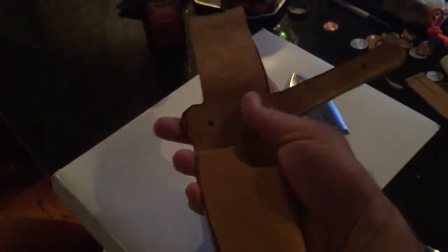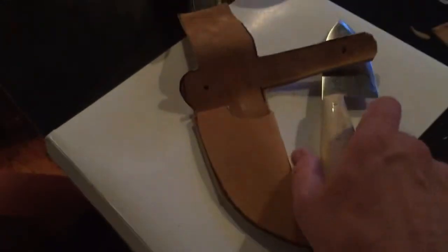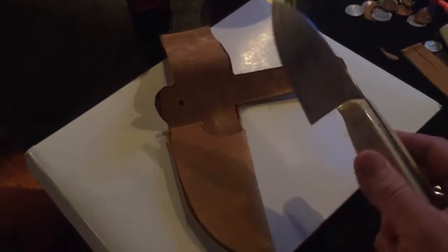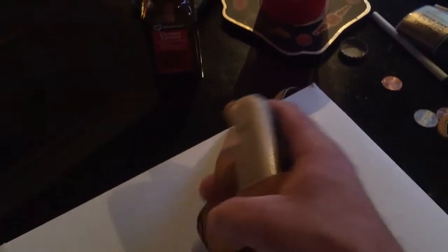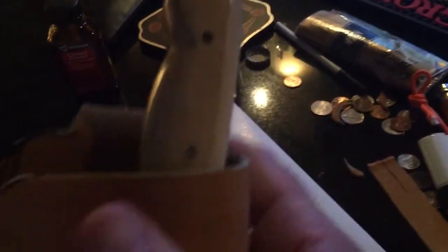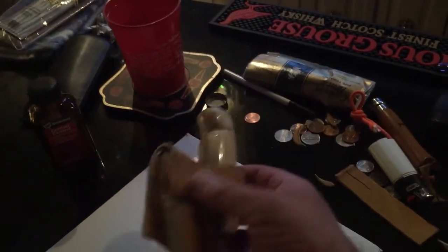Alright, shovelhead, I kind of got some of this glued up. I'm not a professional knife maker, I'm not a professional leather worker either, but you can kind of see where I'm going with it. I'll put a snap on right there, I'm gonna fold it back over so it'll be a belt loop. I'll show you when I'm finished.